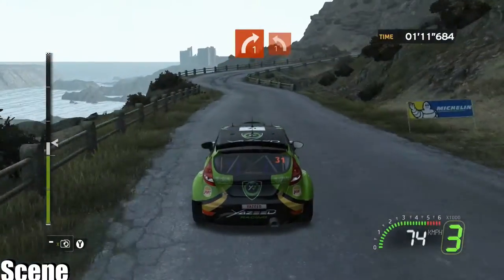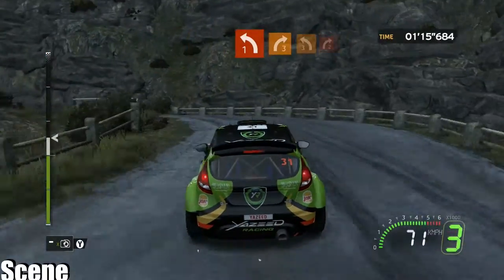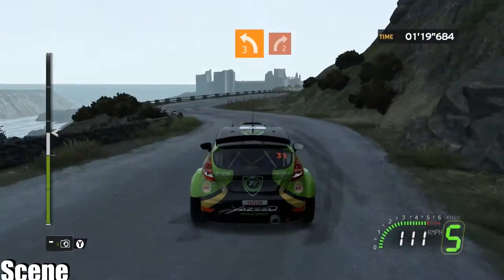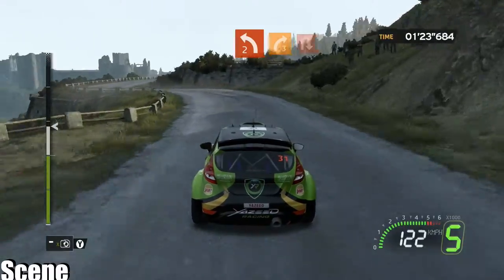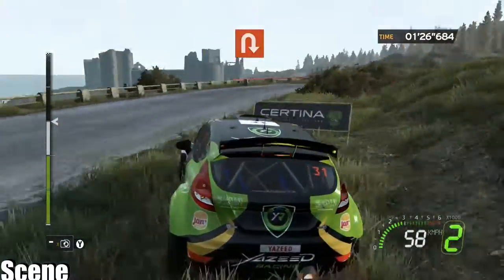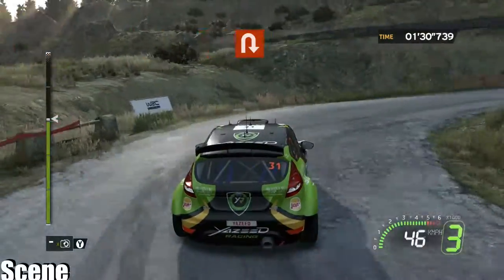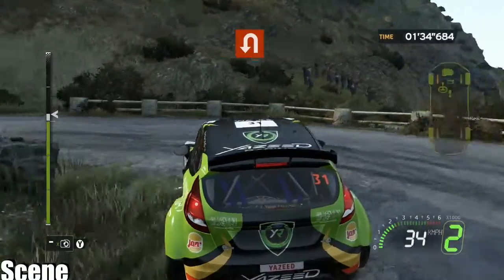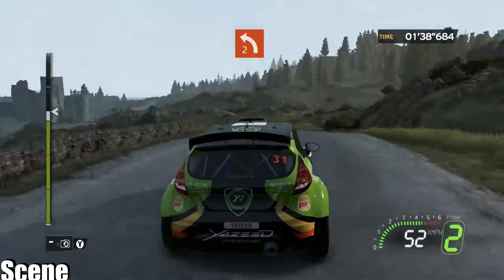Four right one, into left one plus, opens. Four right three, into left three, into right two. Four left two, into right three minus, onto heavy right wide. Four heavy left, four pressed.